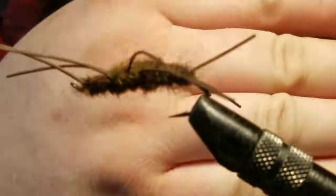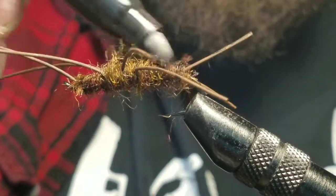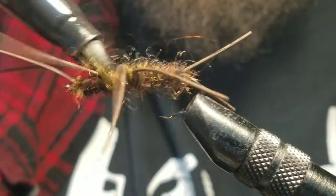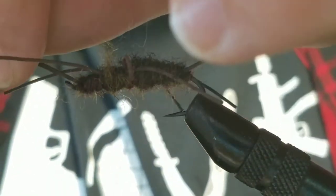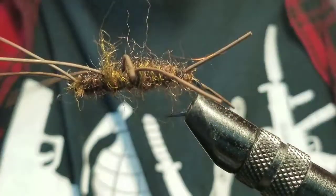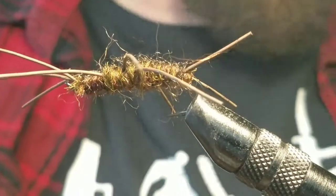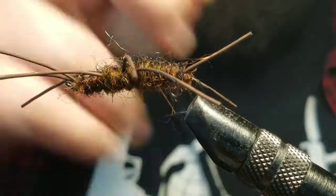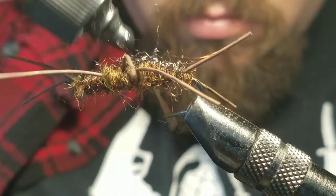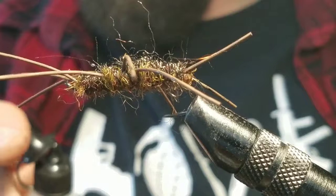So next thing I'm gonna do — focus it in there for you guys, there ya go. I'm gonna take a Sharpie and color the back, just give it a little bit more black, just on the back. Then after I separate the legs, I'm gonna take some varnish and put a nice coat on top of the entire fly. This will give it more of a shell, exoskeleton look. Shake it up, and that will soak in and put a nice coat throughout the fly, helping make that top part a little more realistic.